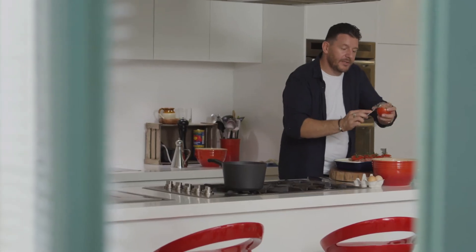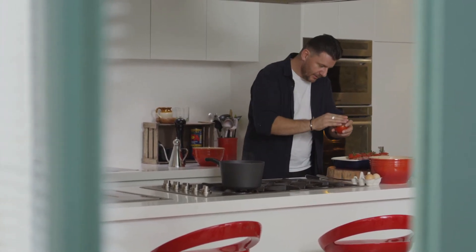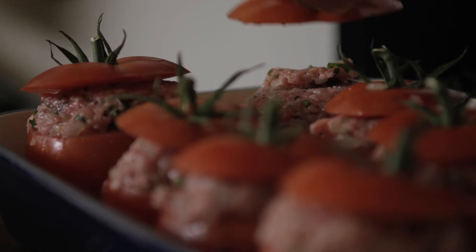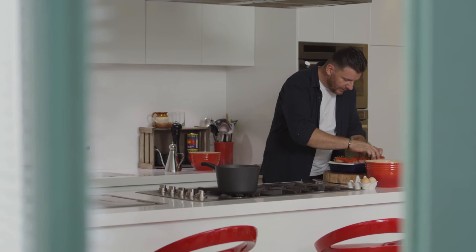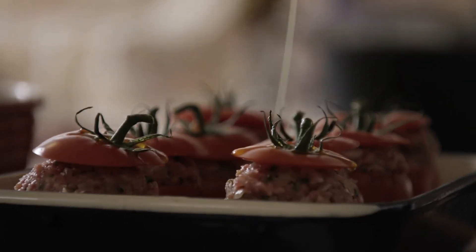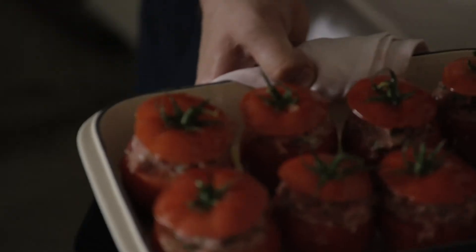Even before cooking it looks quite nice. Imagine all this beautiful meat, onion, garlic, and tomato juices all cooking together. All I need to do now is drizzle with olive oil. That's going in the oven for 30 minutes at 190 degrees.